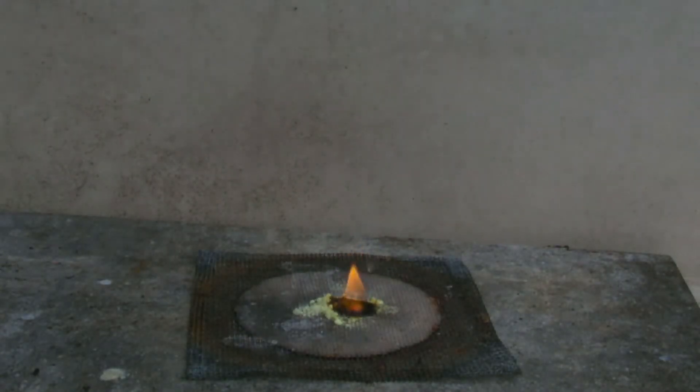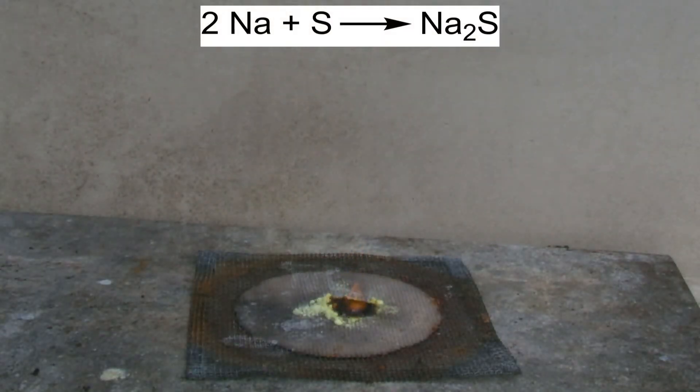The chemical equation looks like this: sodium and sulfur react to form sodium sulfide.